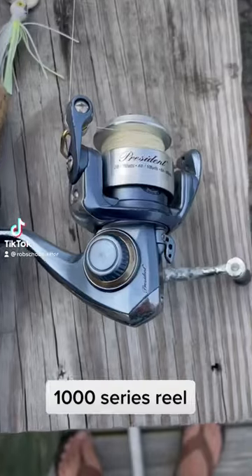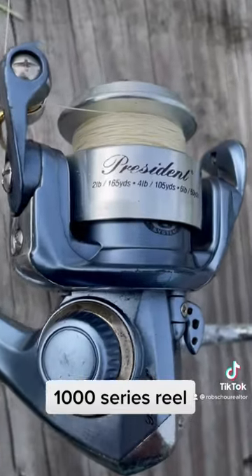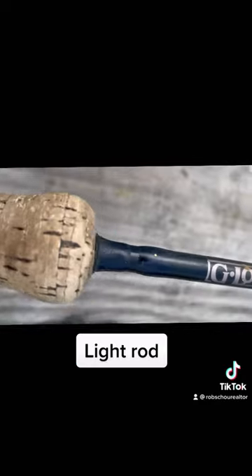How to catch perch, part one. You're going to need a 1000 series reel. I have braid on this reel, which is really great.